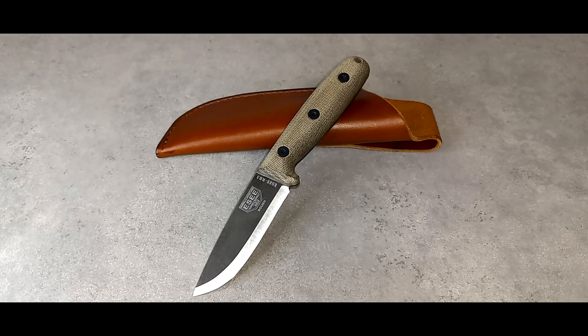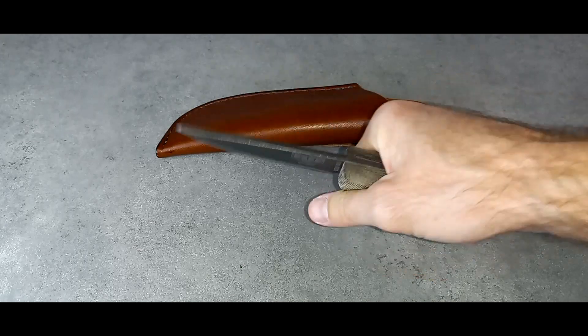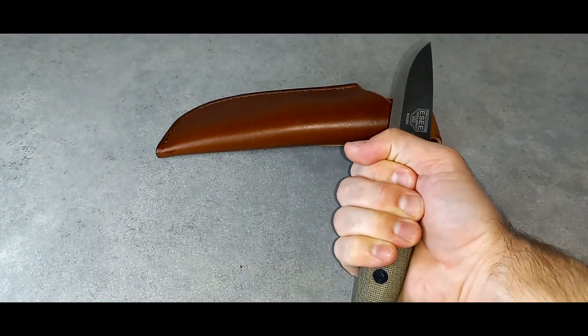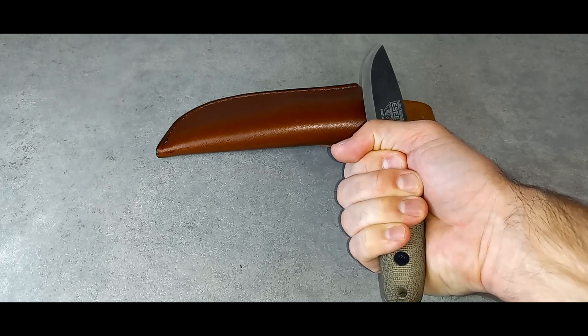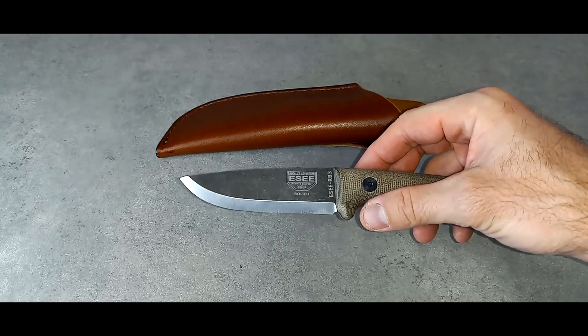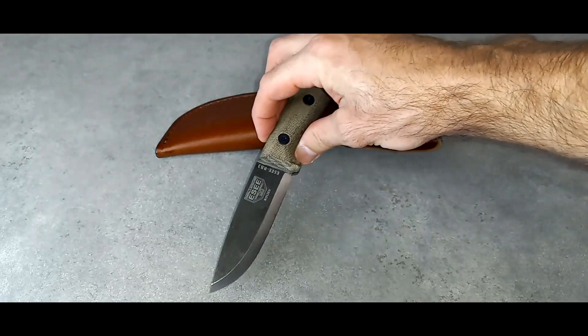The CR 2.5, also from SC, is an excellent fixed blade — it's super small, only a two-and-a-half-inch blade, and the handle is really small, which is why I tended to not like it as much. But the RB3 handle is super fat and easy to grip for anyone. If you have big hands it'll work, small hands it'll work. And the Scandi grind blade is super, super sharp and cuts extremely well.